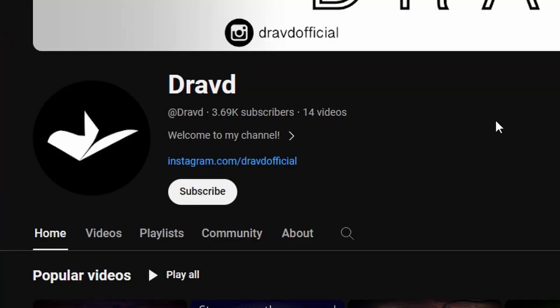Before we get into the video, if you like this kind of content and want to see more, don't forget to like and subscribe. Making VR content recently has been extremely fun, so if there's anything you want me to talk more in depth about, please let me know down in the comments.